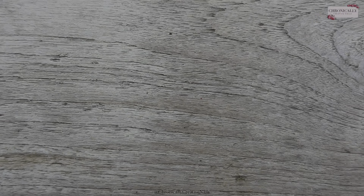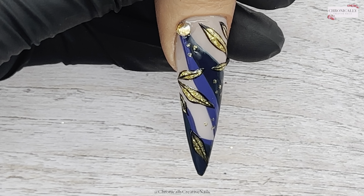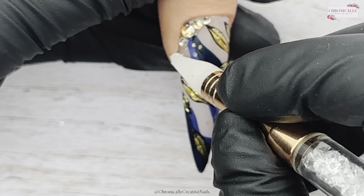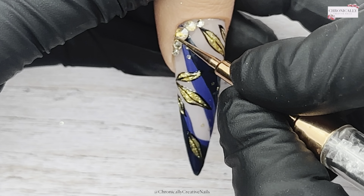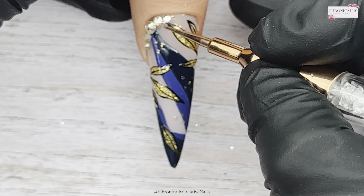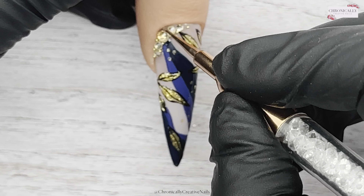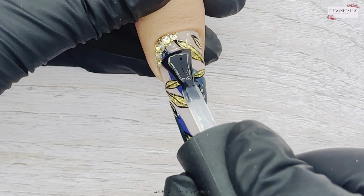I'm going to take some golden shadow crystals from Nail Sugar and create a wee cluster up here on the corner — start with a bigger one in the center, then a medium one on either side, and some smaller ones on either side of those. Then I'll get some caviar beads just to fill those gaps. It just finishes it off, gives it that jewelry-like effect, makes it look finished. It's super easy to do as well.